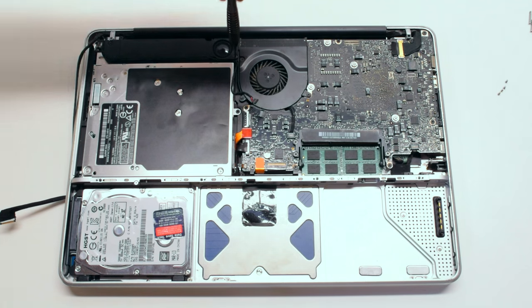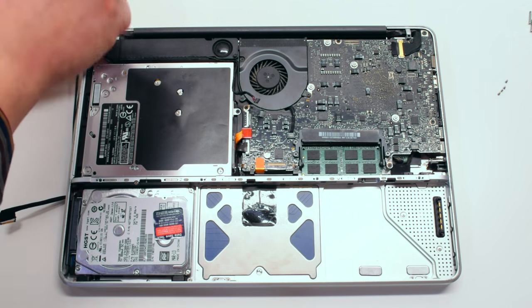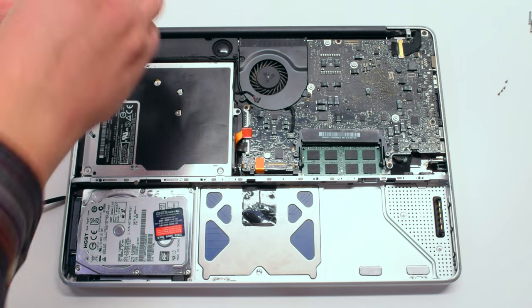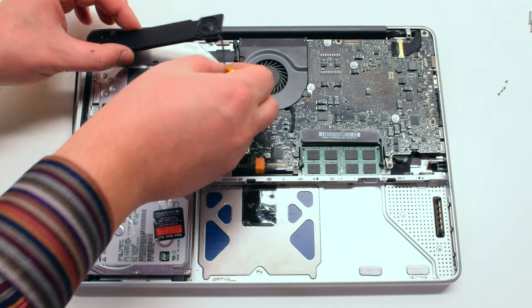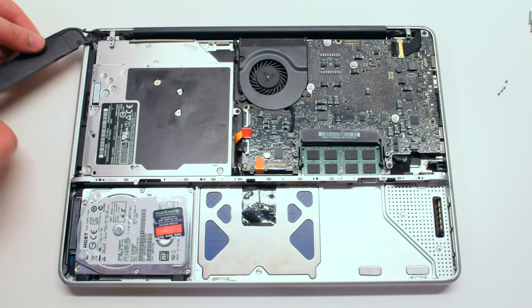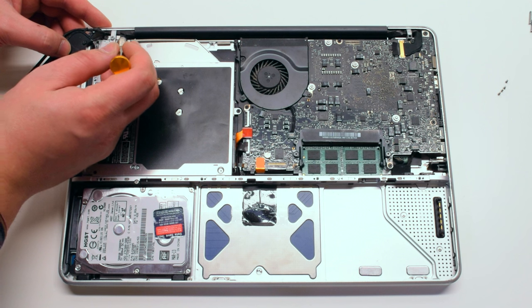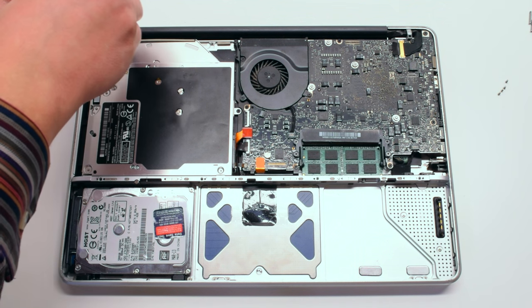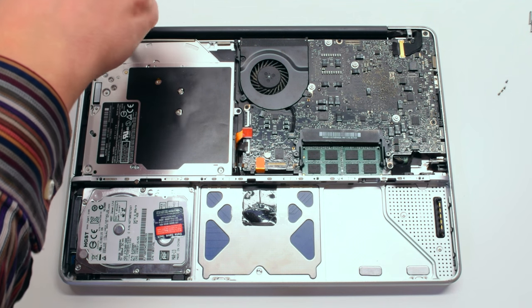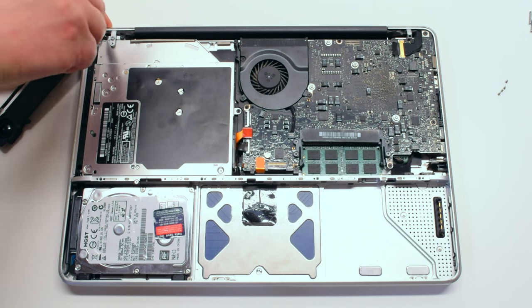Now remove the two Phillips head screws that are holding down the left speaker. Also just pry the speaker out of the way, leaving the screws inside. Next, let's remove the speaker bracket. It's being held down with two Phillips head screws. One of the Phillips head screws is attached to the iSight and AirPort cable.